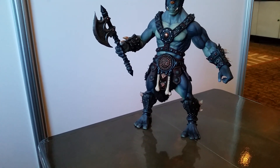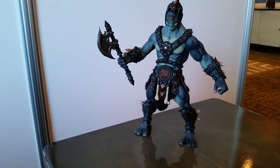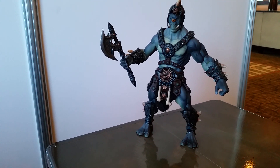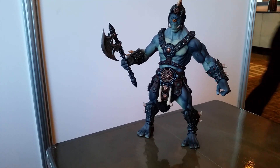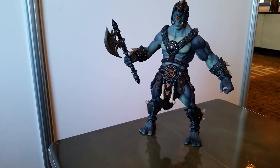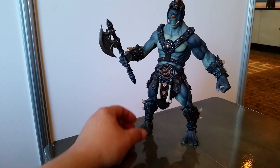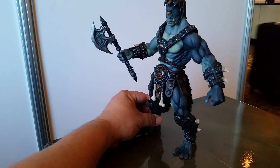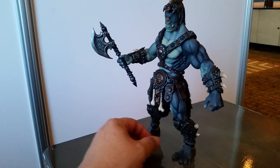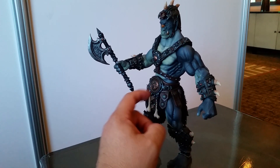It's got a war axe and a lot of intricate paint detail. It's absolutely beautiful. I've seen the test shots of this guy, but actually having it in hand, fully painted, it's super duper amazing. He made his debut at PowerCon — just feast your eyes and take a look at this.